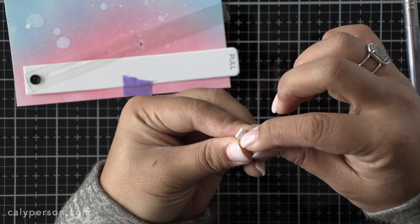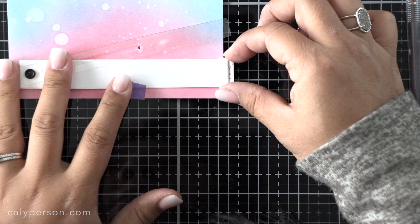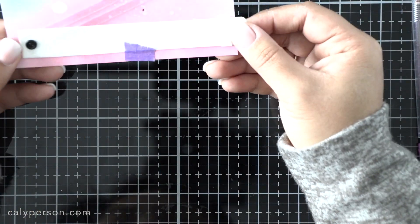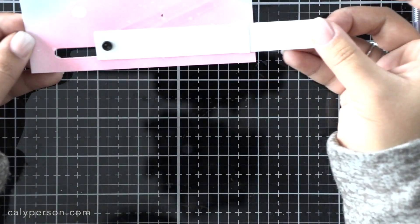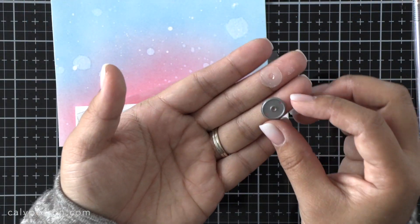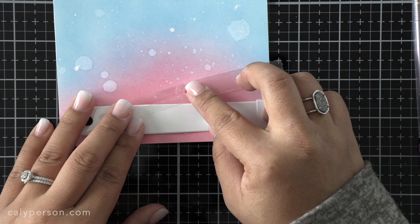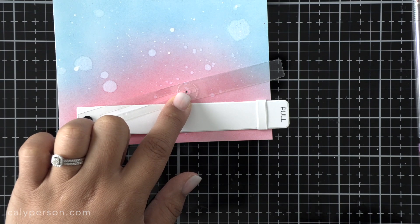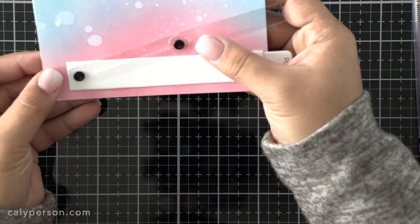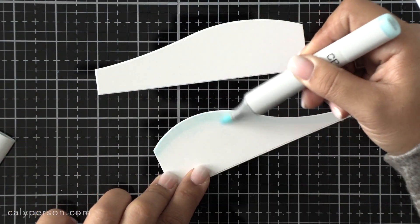Now we're ready to attach our belly band. I'm adding some double-sided adhesive, sliding it through the pull tab, and then securing it in place by applying some pressure over the pull tab onto that ink blended panel. Finally, the last thing to do is adhere a brad right there over that piercing using the washer that I die cut from the Launch Party Die-namics set. We place that over the piercing, attach the brad, and make sure it's not too tight so that it flows back and forth easily.